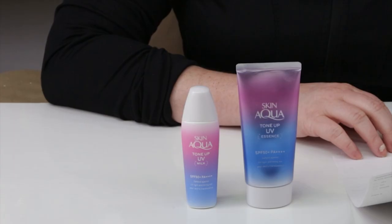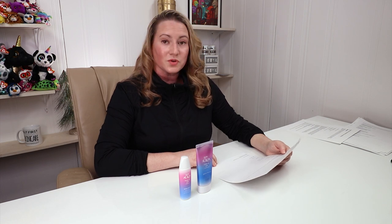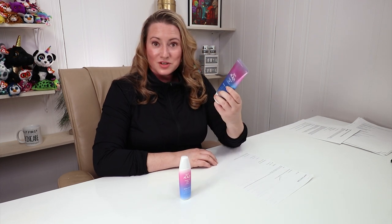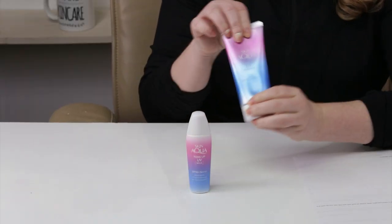They call this a lavender-colored face and body sun milk or sun essence that helps to brighten skin, create a translucent glow, while cutting off both UVA and UVB rays. It can also be used as a makeup base and is easily removed with soap. My first criteria — packaging — this packaging is beautiful and the mint packaging is beautiful. They did a very nice job, it is very Instagram-worthy.